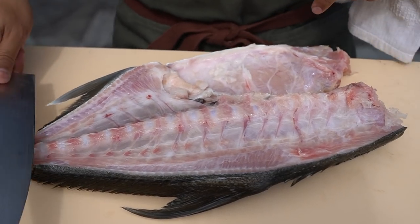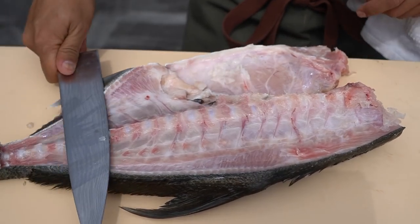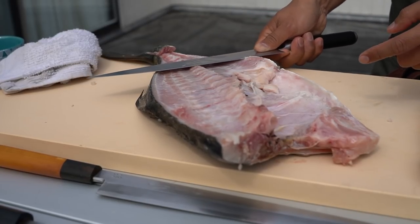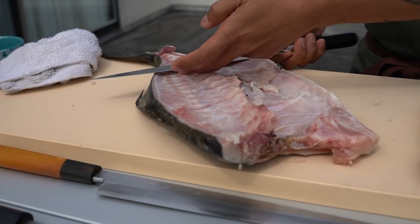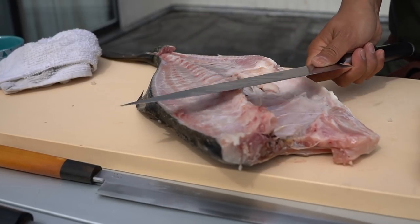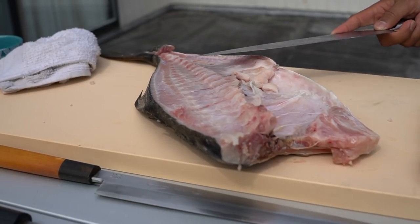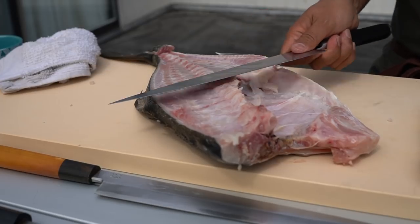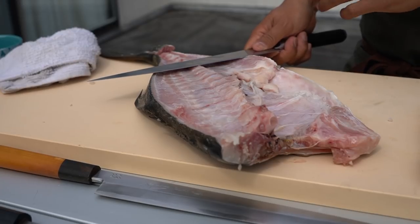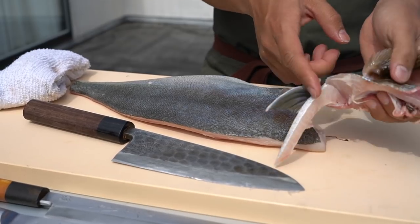A lot of people, when they fillet, just kind of go boom and then down the bone. So if you just run your knife down the spine, look how much meat you're gonna miss. You see under this part of the knife — you're never gonna get that. That's why I always do both sides and just scrape up the spine. Sure, this is faster, but you're never gonna get a clean fillet like that. We'll just cut this off, and you have a bone right here — see that bone?